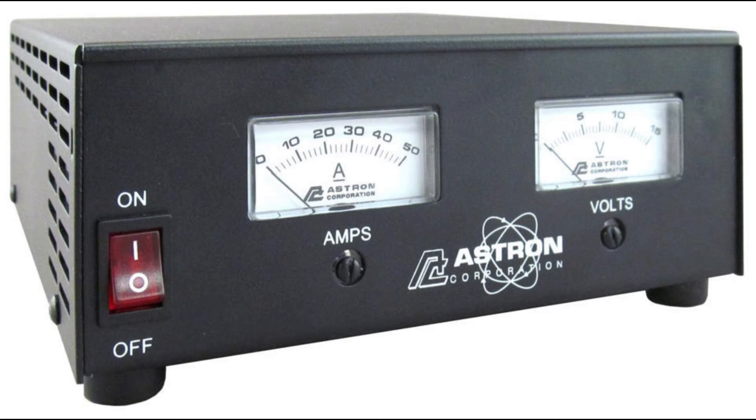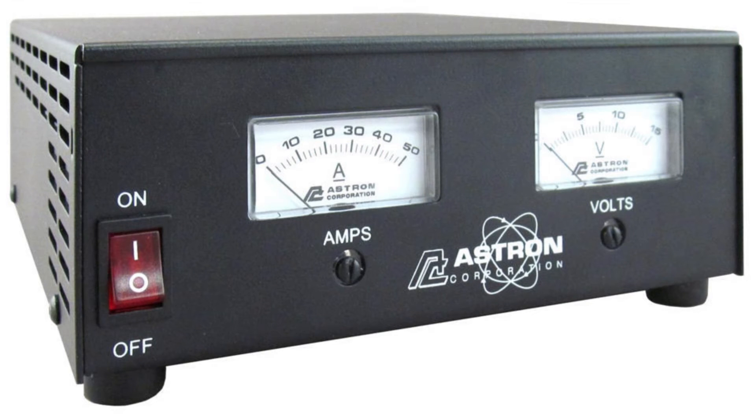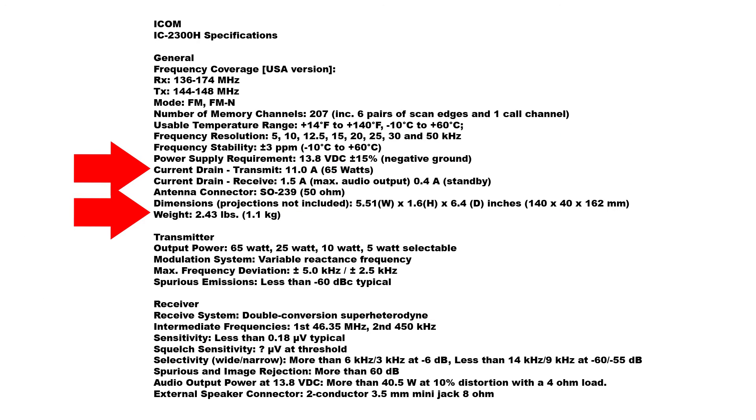Now we're going to discuss home operation. To have a base operation, you can use any of the mobile rigs that we've discussed earlier. Something to keep in mind, however, is the amount of power that it actually draws. If we look at the spec sheet from the IC2300H, you'll notice that it only weighs 2.4 pounds, but it does draw 11 amps on transmit.